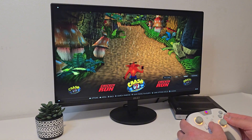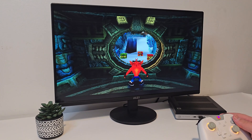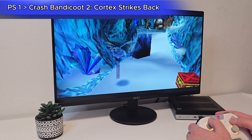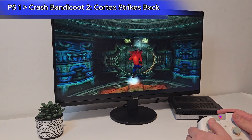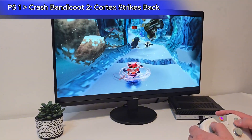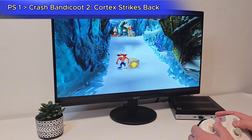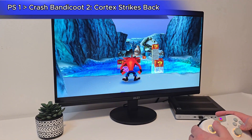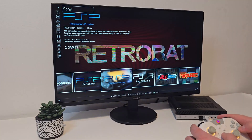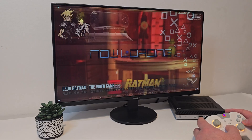Starting with classics — PlayStation 1 — here's Crash Bandicoot 2: Cortex Strikes Back. As expected, PS1 runs flawlessly. PSP also runs great; here's Lego Batman — smooth gameplay and no issues at all.